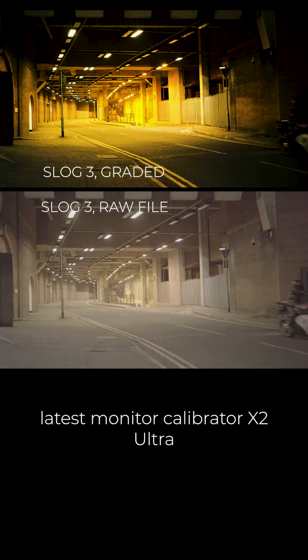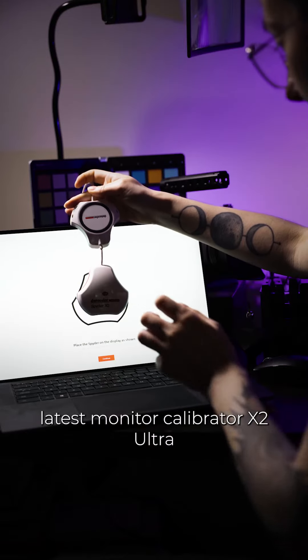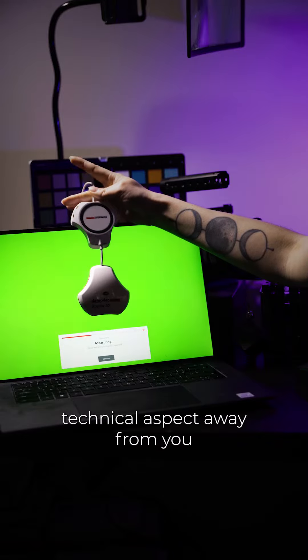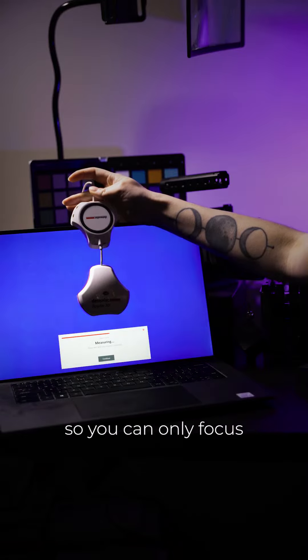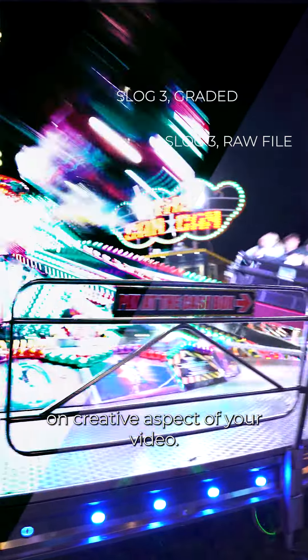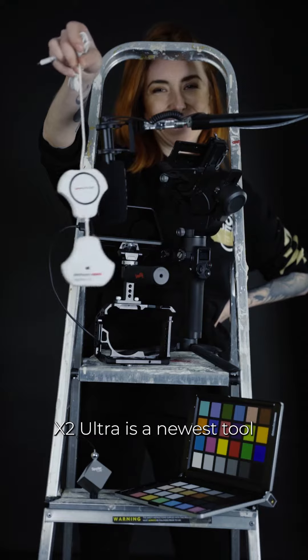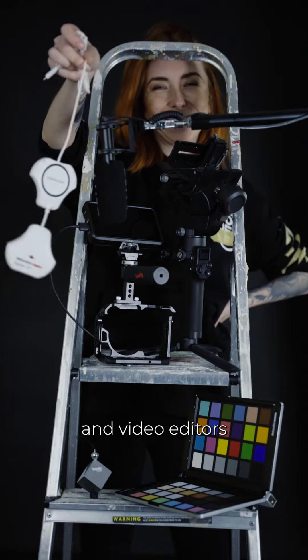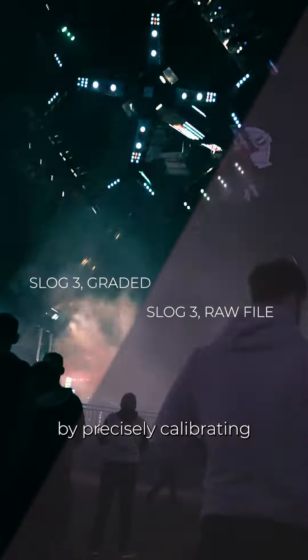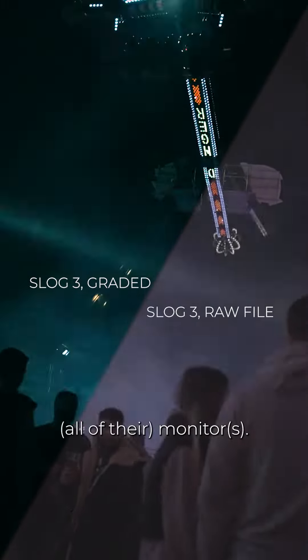Using smart tools like DataColor's latest monitor calibrator, X2 Ultra, will take that technical aspect away from you and make it easier, so you can focus only on the creative aspects of your video. X2 Ultra is the newest tool for videographers and video editors to help them deliver a better quality grade by precisely calibrating all of your monitors.